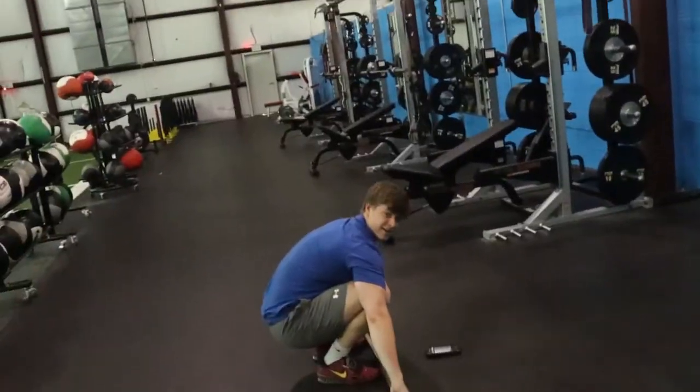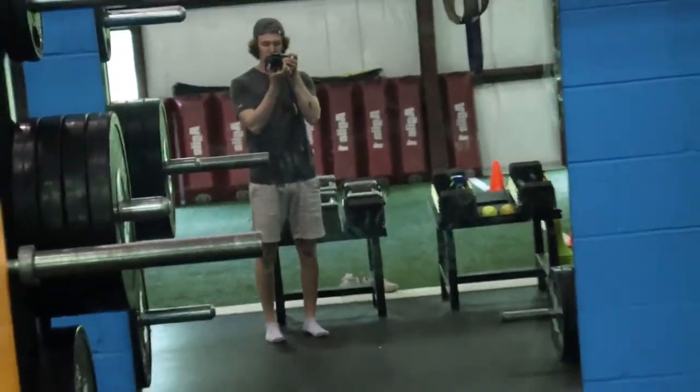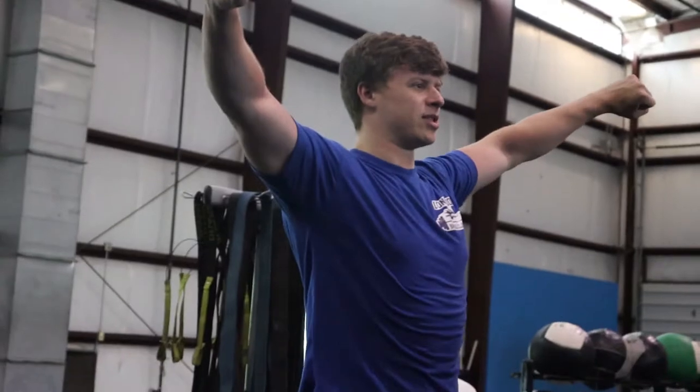Zach, I got a camera. What? My shoulders feel so loose when I catch it at the top. Maybe it's because I'm internally rotating.